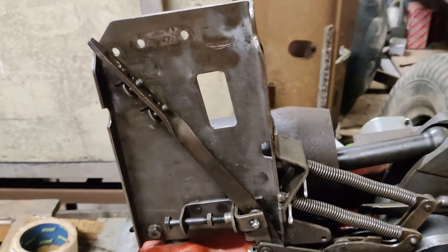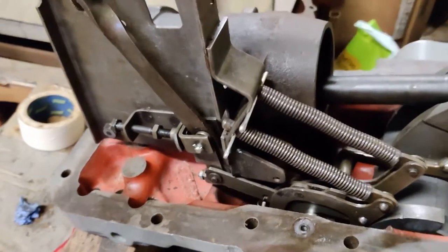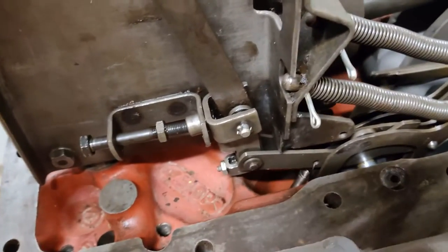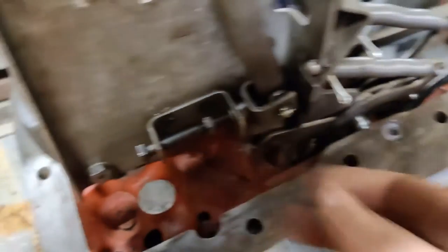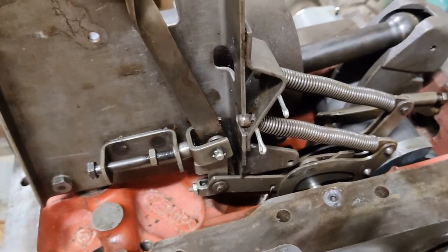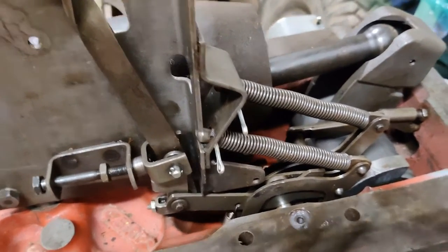It's all in now. It's one of these jobs where you need about three pairs of hands, because you've got to locate these at the same time. You've got to slide that up through that gap, and not do what I've just done. You've got to line up the adjusting screw here with that little clevis there. All in all, it is a bit of a fiddly job. Anyway, it's done.